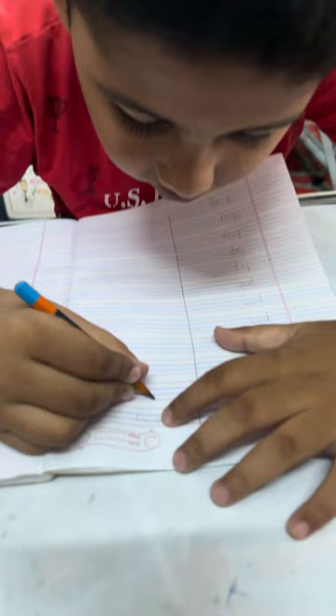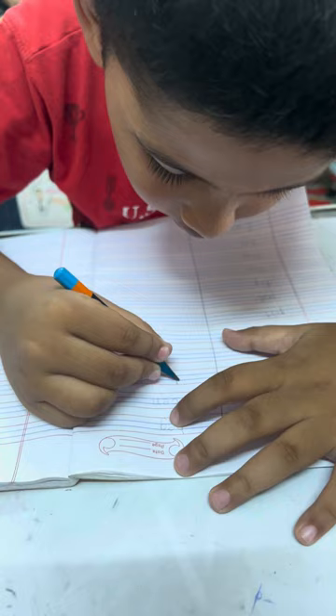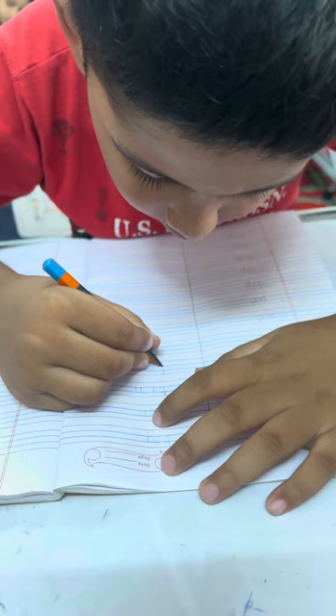Now write down: Tin, Toe. No. Tin. Toe. No. Tin. Very good. Now write down a new word. It is: Tan.